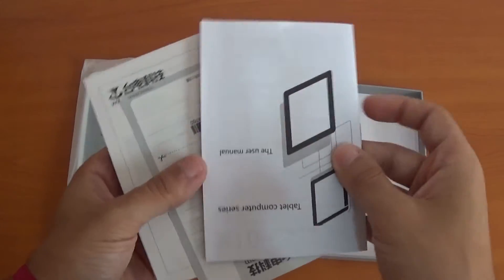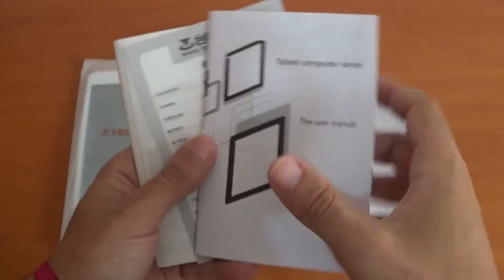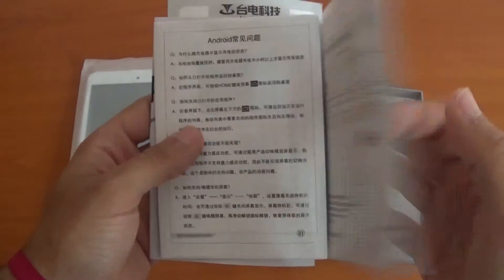The manual is all in English — quick start, warranty card, and just how to install it.